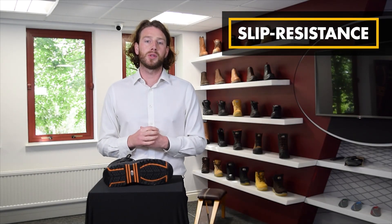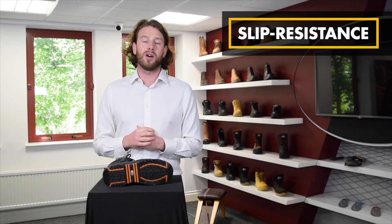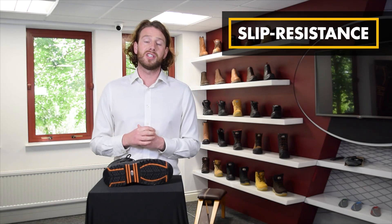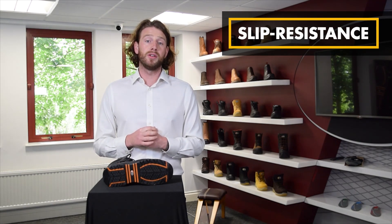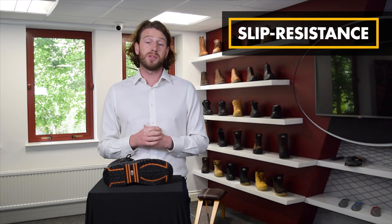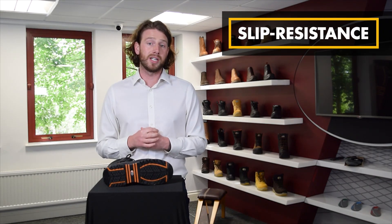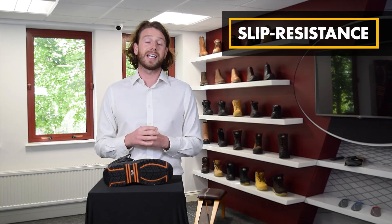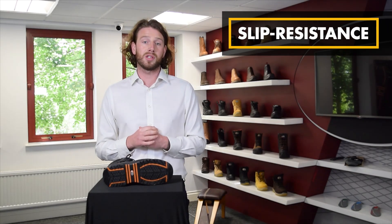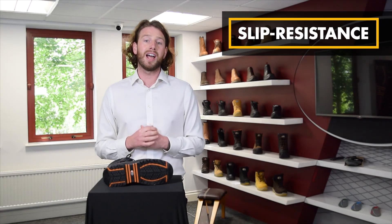You're probably wondering why I haven't talked about grip yet. In the old safety standards, SRA, SRB and SRC were used to determine the level of grip that a boot had. These markings will be removed in the new 2022 standards, because slip resistance is deemed such a crucial part of safety — it has now become mandatory across all safety footwear. It's important to note that additional testing can be done on slip resistance, and if the boot passes this test it will be marked with the symbol SR.